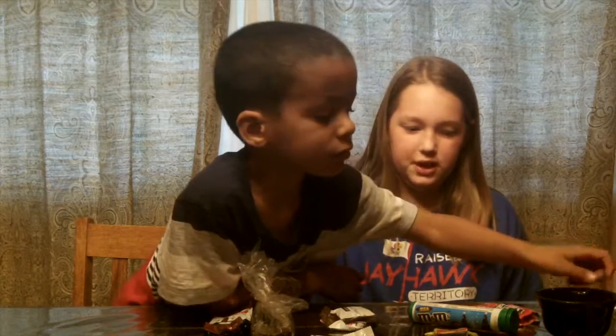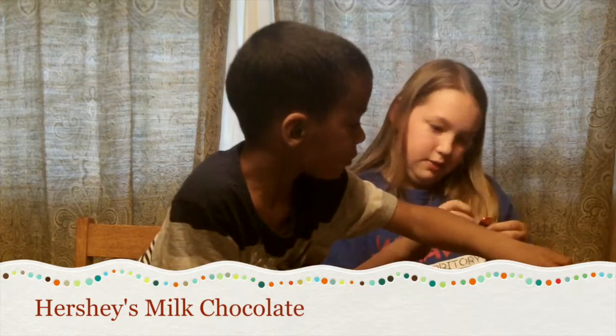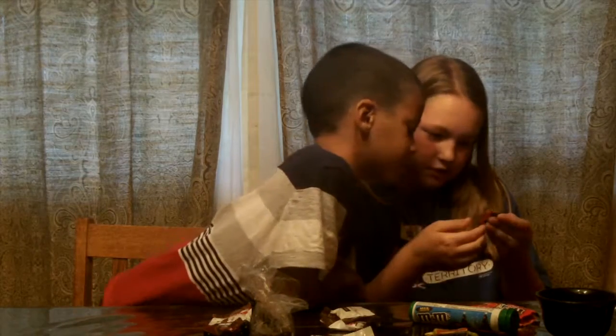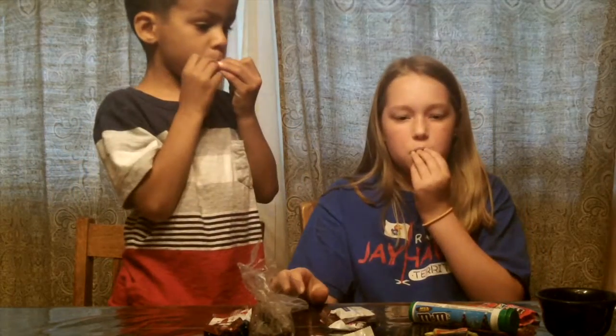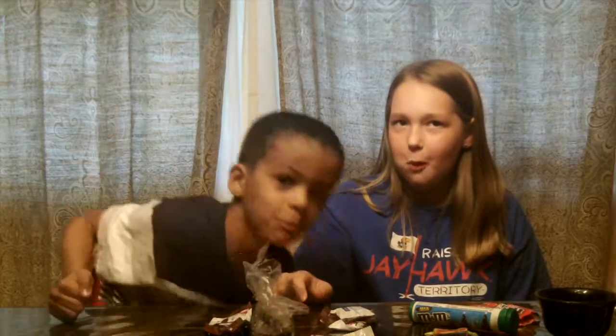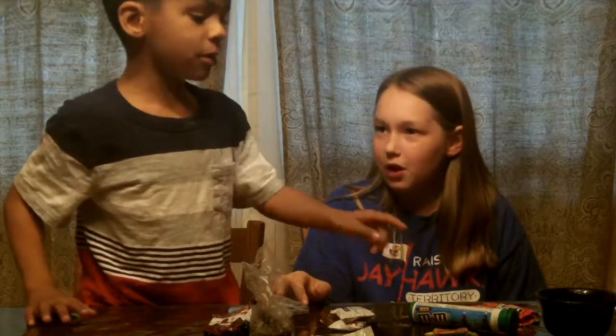Next one — we're going to do Hershey's chocolate. This is milk chocolate — Hershey's milk chocolate. I give that a five. And the flavor — Hershey-tastic.